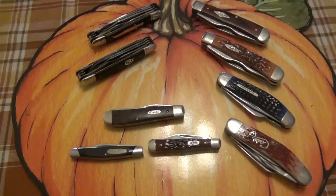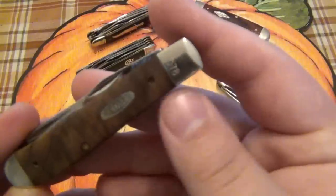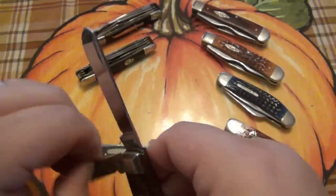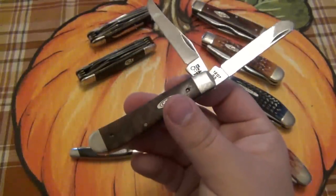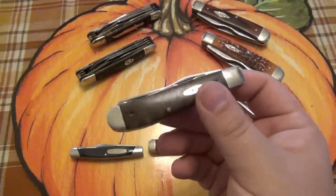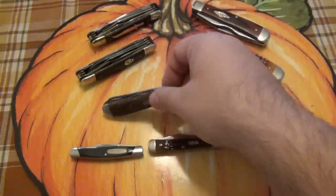That leaves us with these three. This one is a Case Trapper, an older model — also serialized. Because it's older, I'll probably not use this. It will go into my trapper collection. Even though I like a ton of different slip joint patterns, I have more trappers than anything else, so I do kind of focus on trappers as far as collectibles.